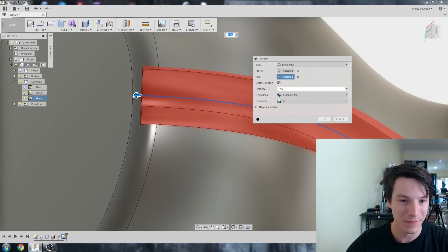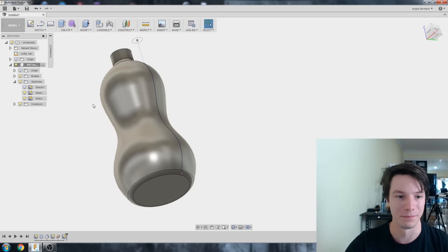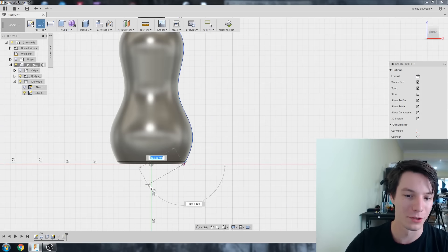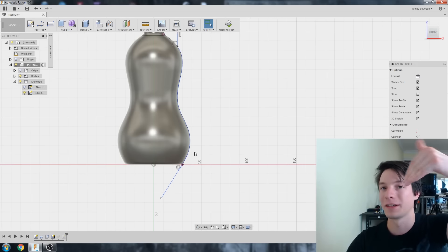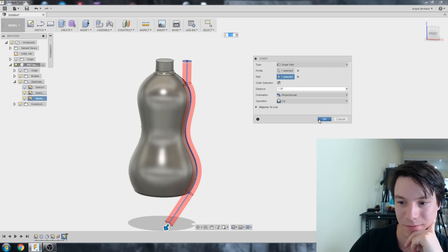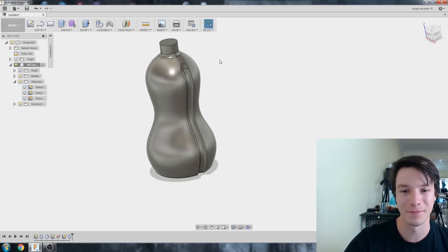It automatically selects Cut, which is what we want. There's one issue: down at the bottom where the spline ended, it leaves a little glitchy bit. The easiest fix is to add another line at the bottom of our path. Edit Sketch, draw a line through there, right-click the two endpoints and make it Tangent — so it flows off the spline. Stop sketch, run Sweep again with profile and path, and now it goes straight down leaving a nice clean cut.